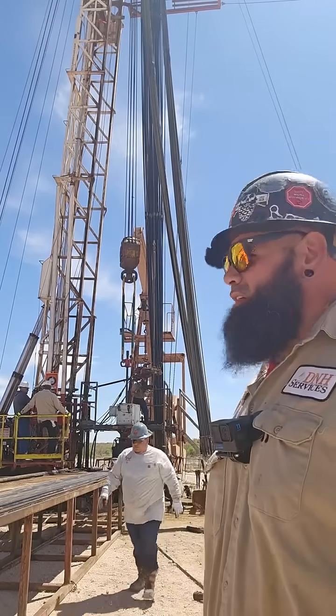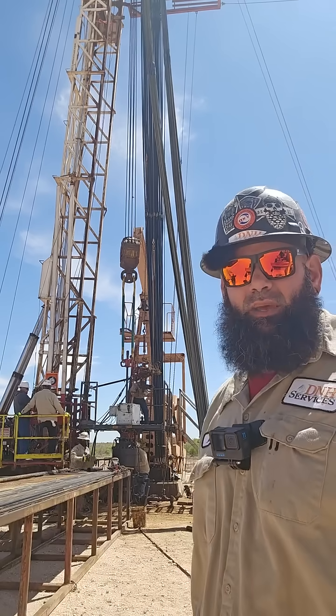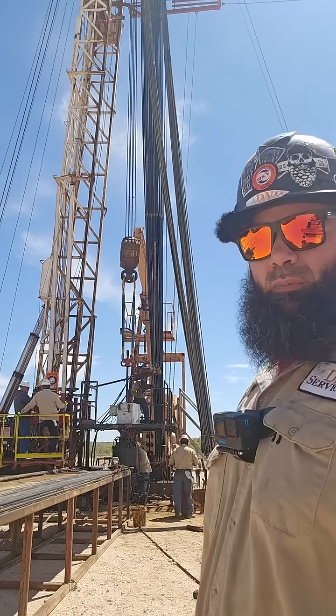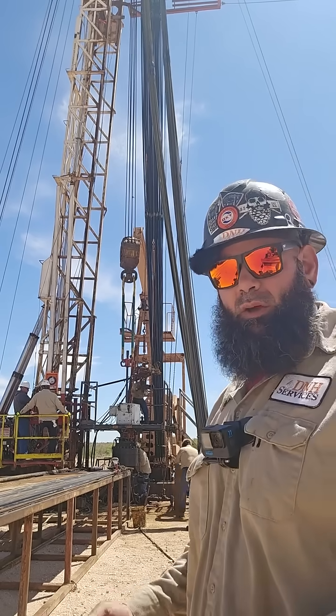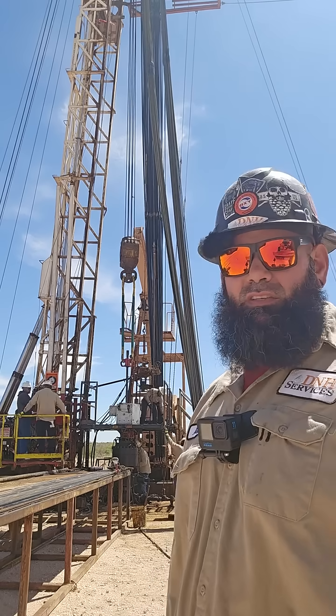Right now what we're going to do is scan tubing. This is one of the hands that is going to be helping us out with scanning the tubing. This is a whole operation, so before we even start pulling tubing we have to rig all of this stuff up so we can get the process going and see if there's any bad tubing.